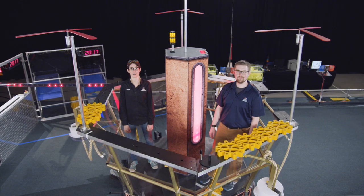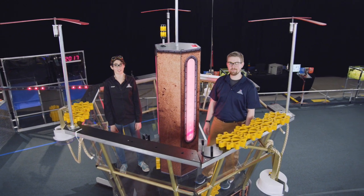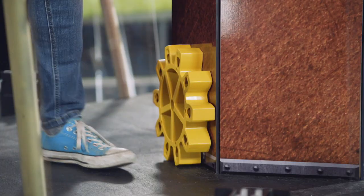There's one exception where you don't have to use the lift to get a gear: the reserve gear. Once tele-op starts, a pilot can grab the gear that's staged on the airship.